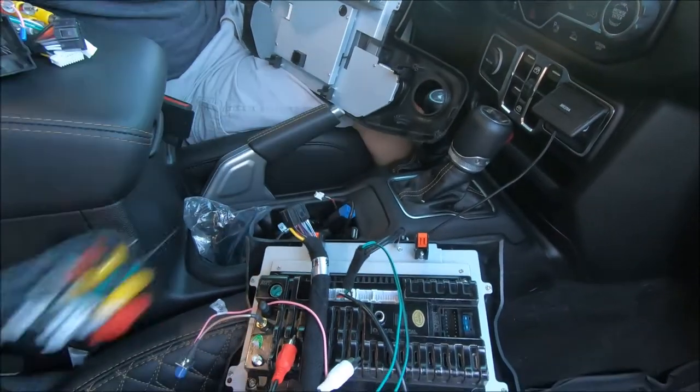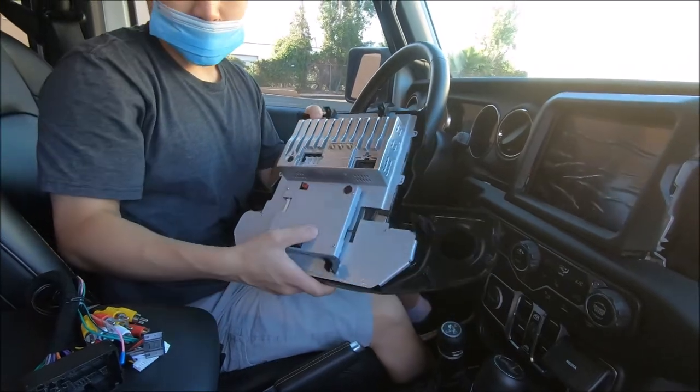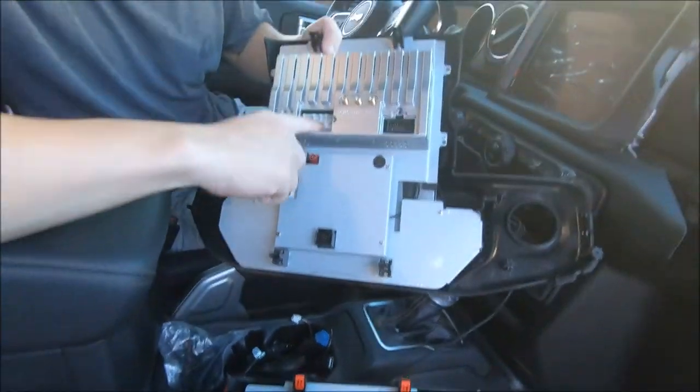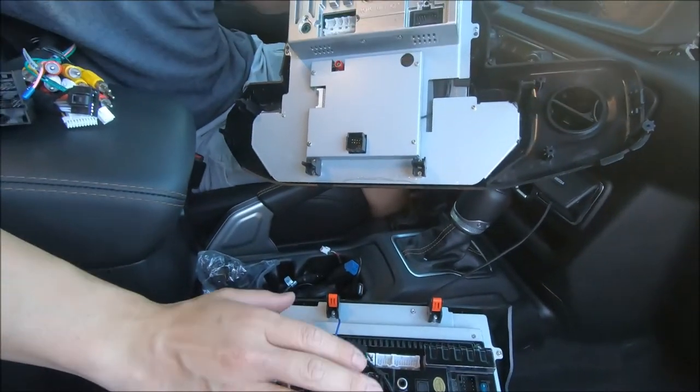So the Android 10 has a four-channel amp with the subwoofer. This is the Android 9, but today we're going to be hooking up the Android 10. It should be quite similar — you can see on both radios that the plugs are almost the exact same, except of course it's a thinner design on the Android 10.